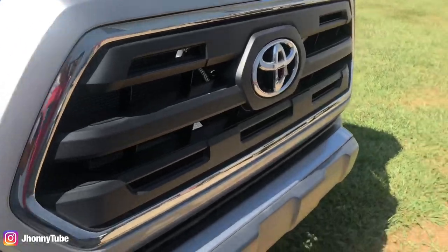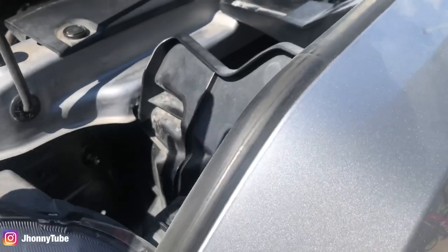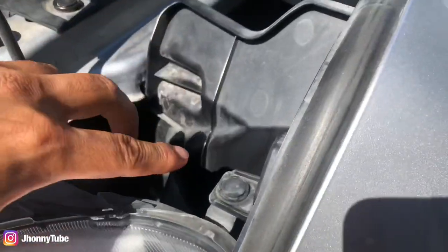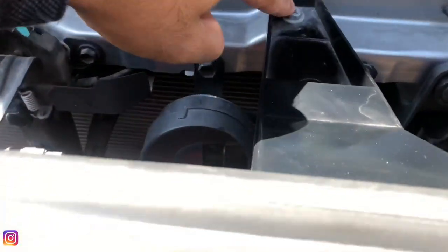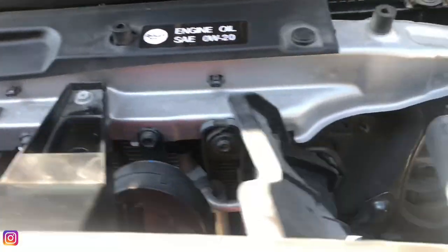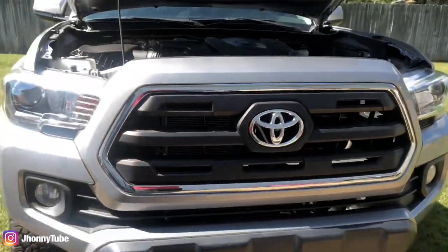It's an easy step. I've done this to my previous Tacoma — I had a white one. The process is just remove this clip, unhook that clip, remove those two screws right here with the Phillips screwdriver, and the other clip here, and then you just pull it in. Let's remove this grill, let's replace the insert, and get this project done.